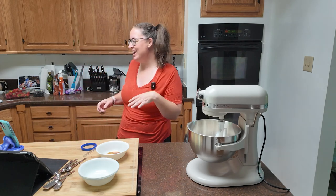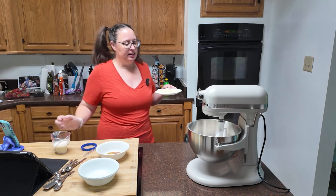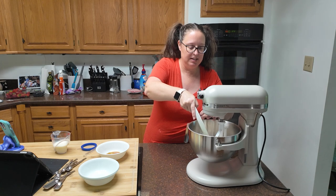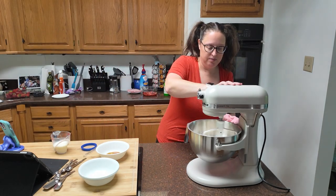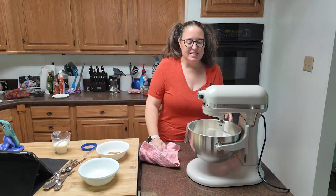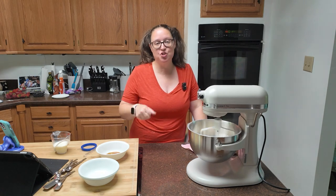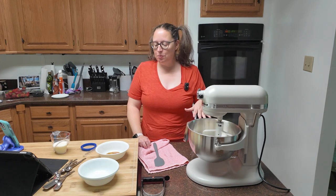Next we're going to add our butter — eight tablespoons of butter — and it does need to be cold. I chopped mine up into little chunks so that it would mix a little bit easier. Don't get your mixer too crazy if you're using one. You're going to want that butter to get incorporated — it's going to be very crumbly. Using a pastry cutter by hand would probably make it easier, but I'm just going to let the mixer work for me. Okay, it's all crumbly looking.